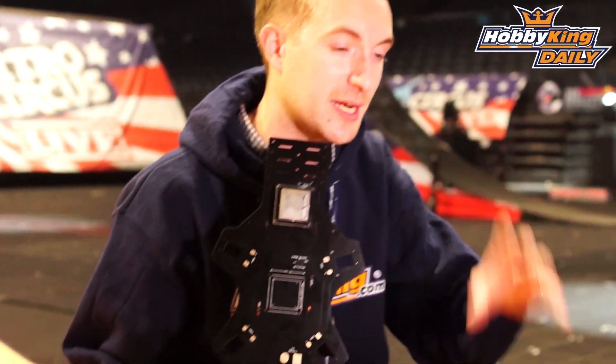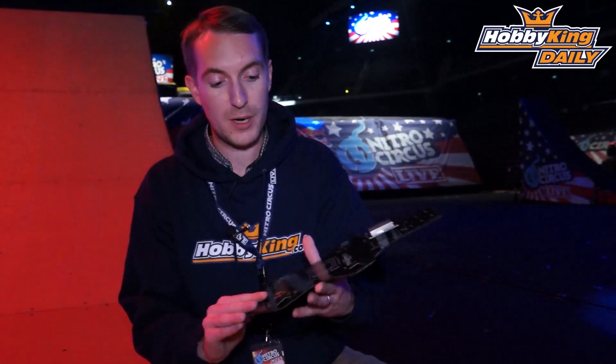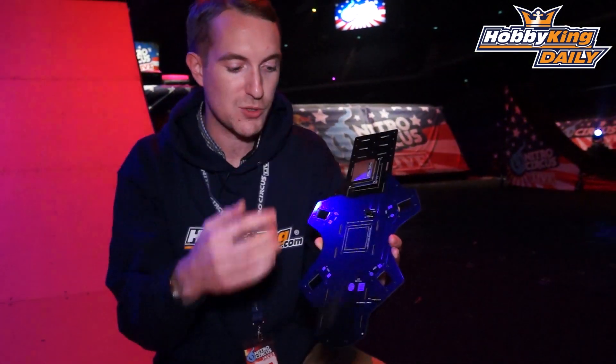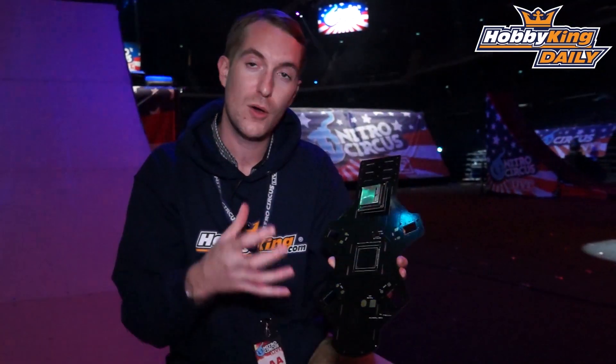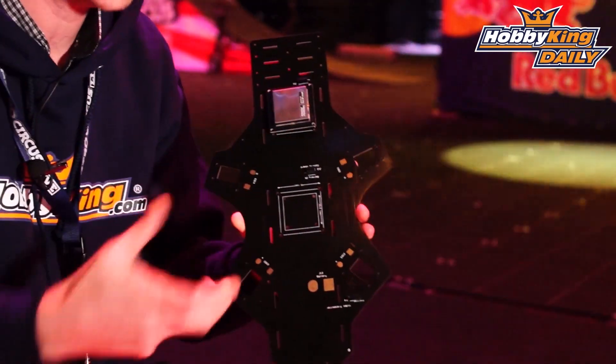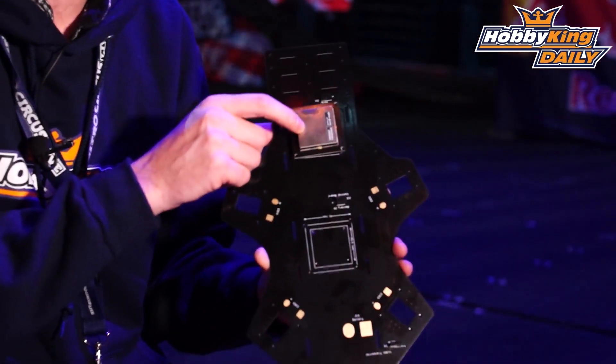The shape itself is just like the original dead cat and it will fit the SK450 perfectly. What it means is that all these points you see around the frame — you can just solder your speed controller, solder your power plug, all directly to the board. It's got a built-in power distribution board, so it saves all the wires, the mess, and the hassle of those additional wires.